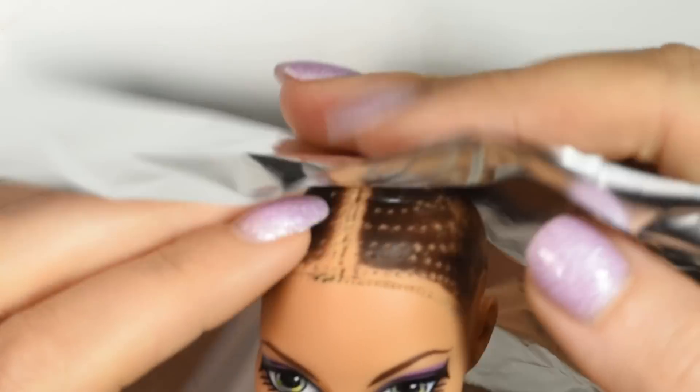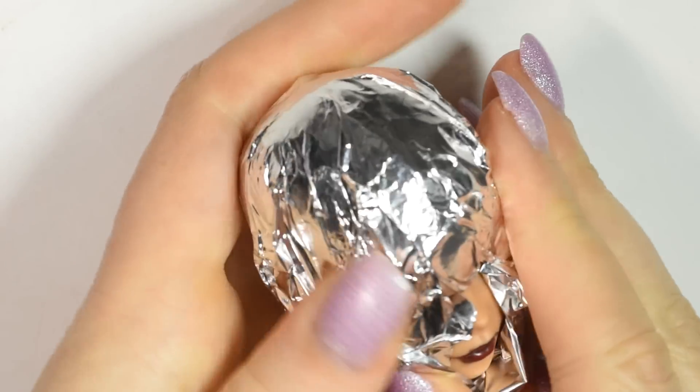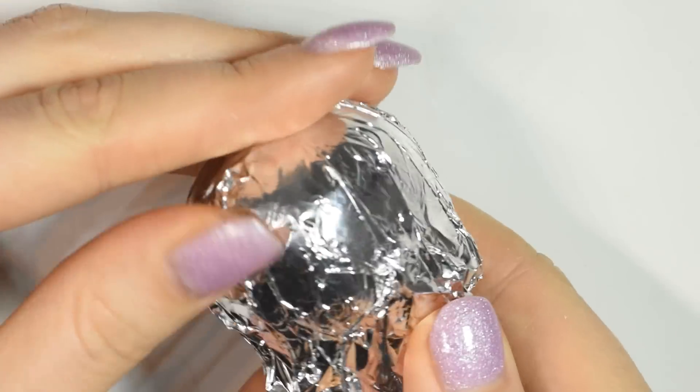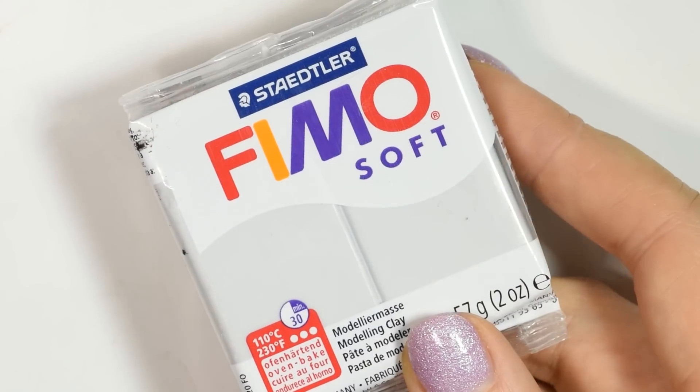Firstly, we're going to make a new hair. For this I took a piece of tin foil, covered the head completely, then I took some polymer clay, rolled it out in a thin sheet, and then spread this on top of the head to create a polymer clay wig cap of sorts.